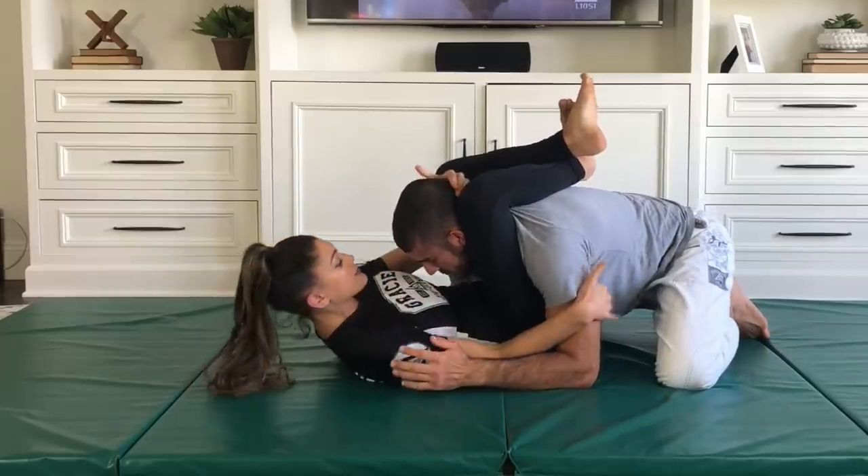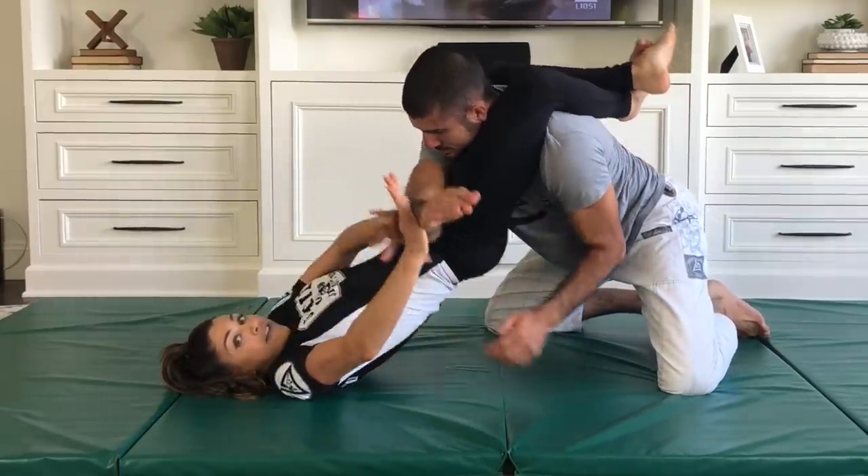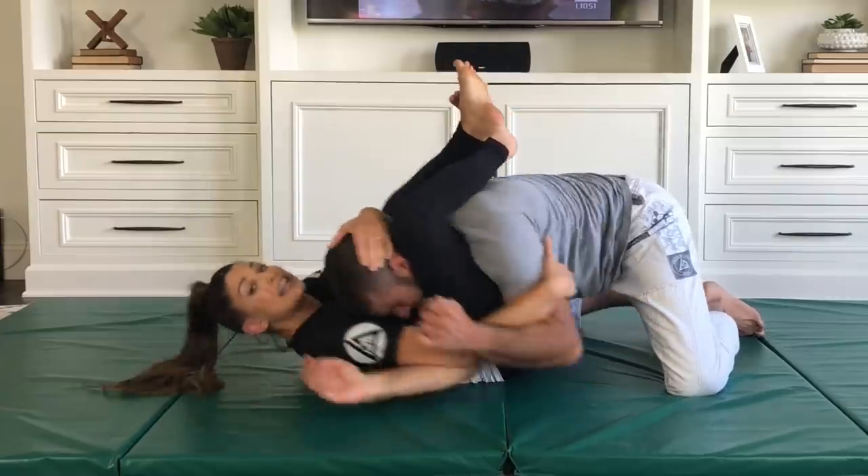I want to get this arm across my body, so I lift my hips and drive his arm across. Now I'm going to control his head.